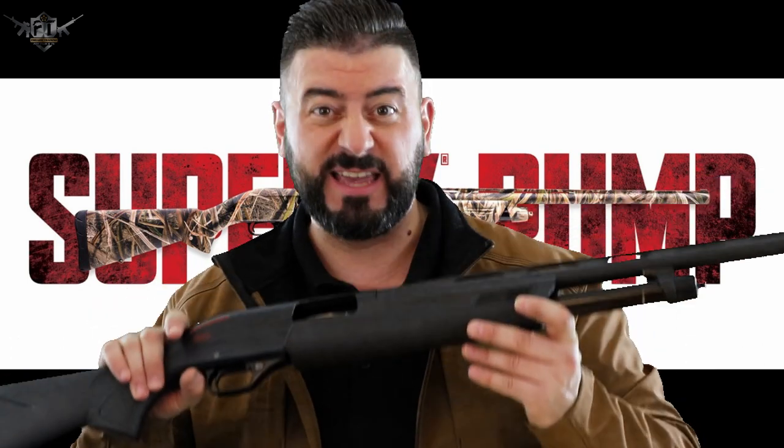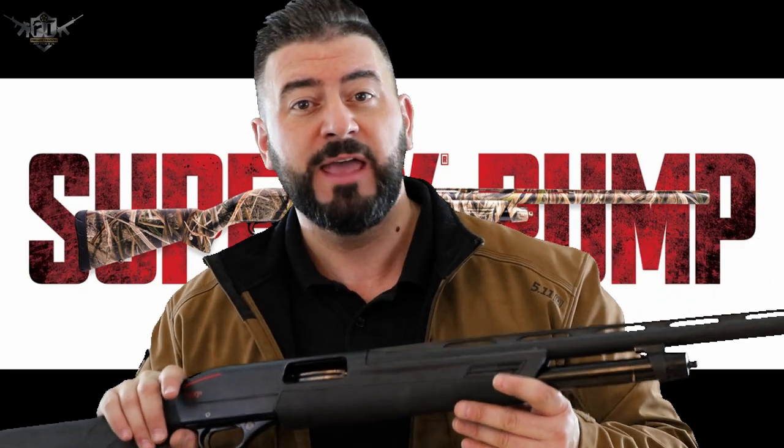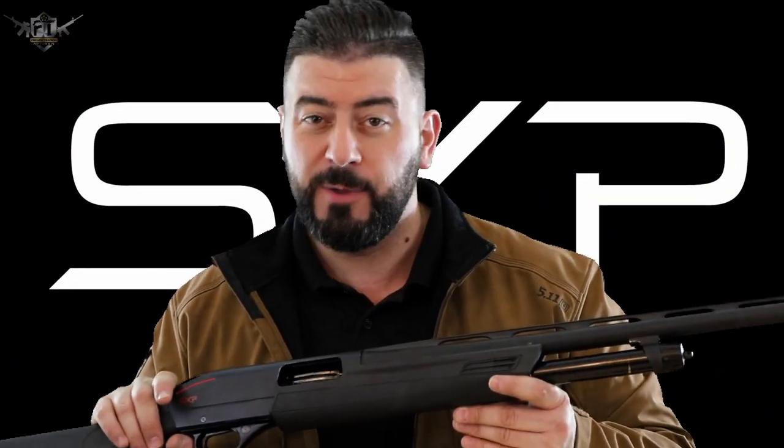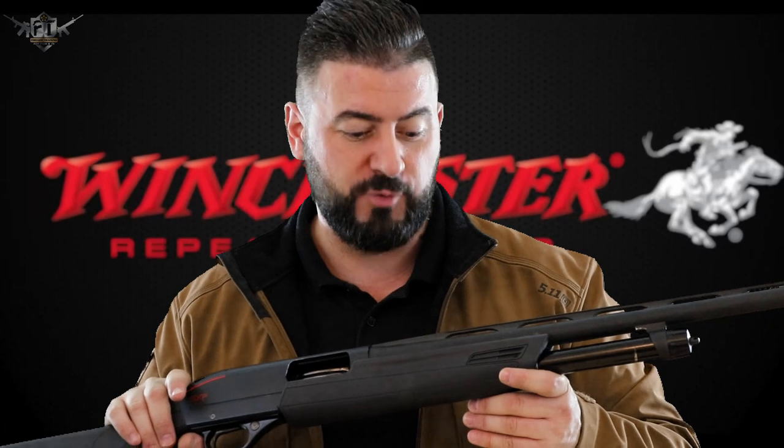Or number two, you've already taken it apart, given it a good clean, and now you've got a problem putting it back together again. If that's the case, look in the description — it'll show the timeline so you can click and go straight to the part you need. But if I were you, just sit back, relax, carry on watching. It'll be a lot better than the other videos out there, I promise you.